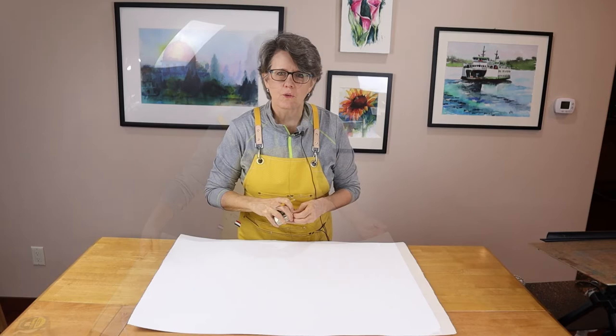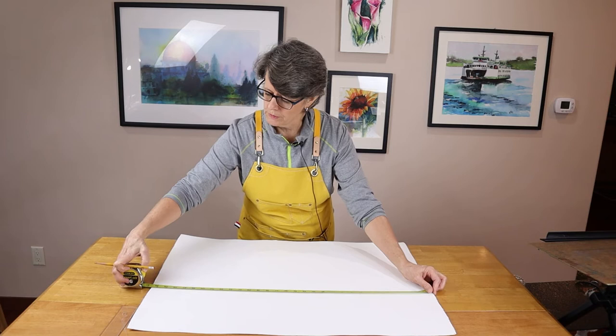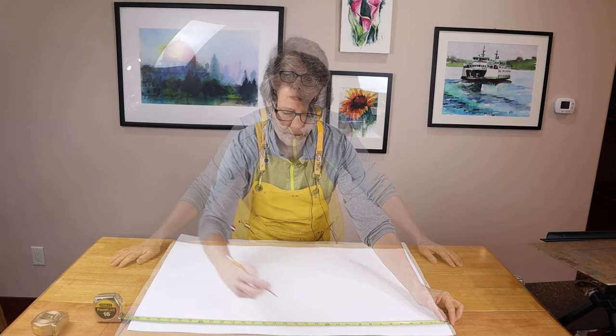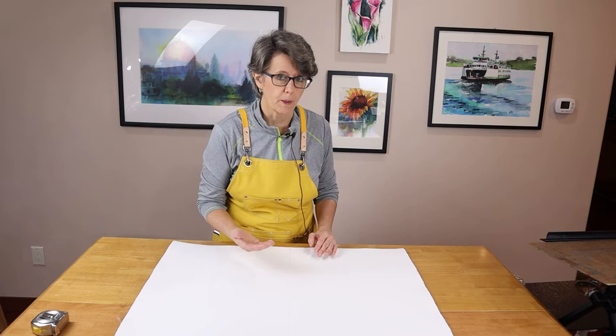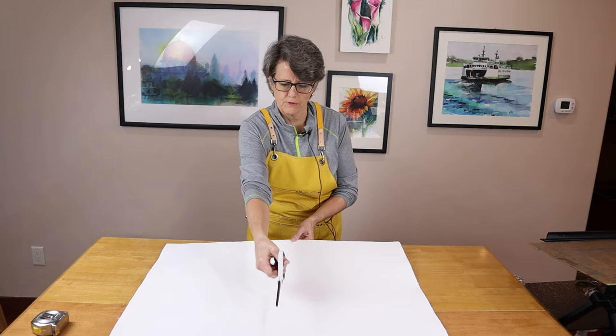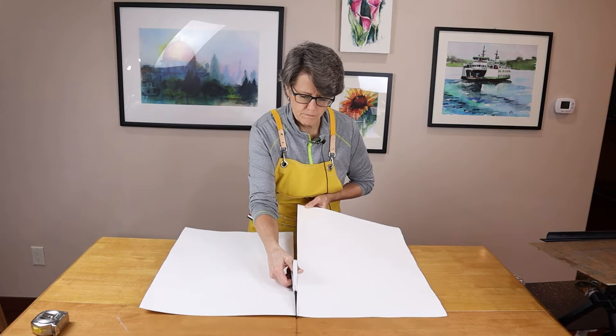I'm going to show you how I cut these up and get them ready for painting. To cut them down to size you're going to need a tape measure or a large ruler. The longest edge actually comes out to 30 and a half inches, so we need to go 15 and a quarter to find the center. Now there are two ways to cut your paper: with scissors or by ripping it. I'll show you both. Sometimes the longer cut down the middle is a little easier to do with scissors. There you go — ready for half sheet paintings.